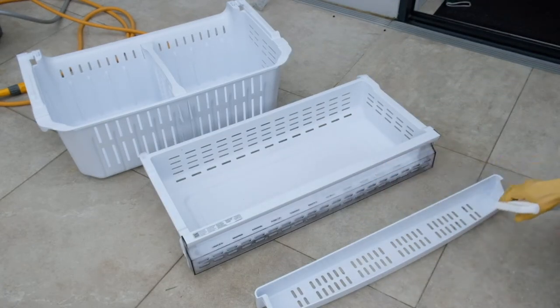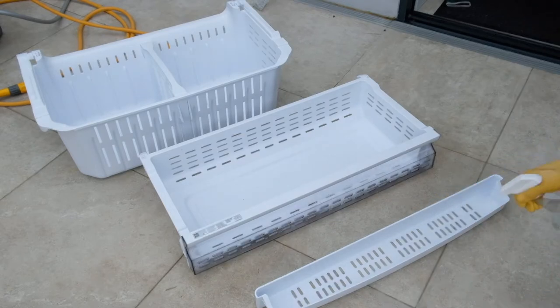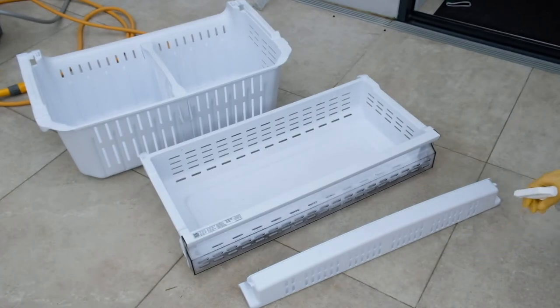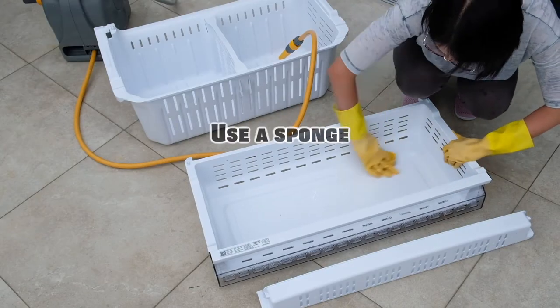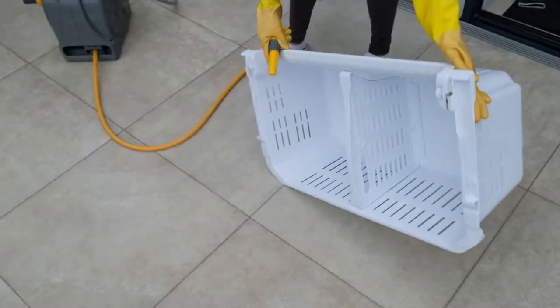Another advantage of cleaning these components outside is you can spray the cleaning products freely without worrying too much about your furniture and interior decors. After applying the surface cleaner, I use a kitchen sponge to wipe off the food leftovers and then give them a shower with water.